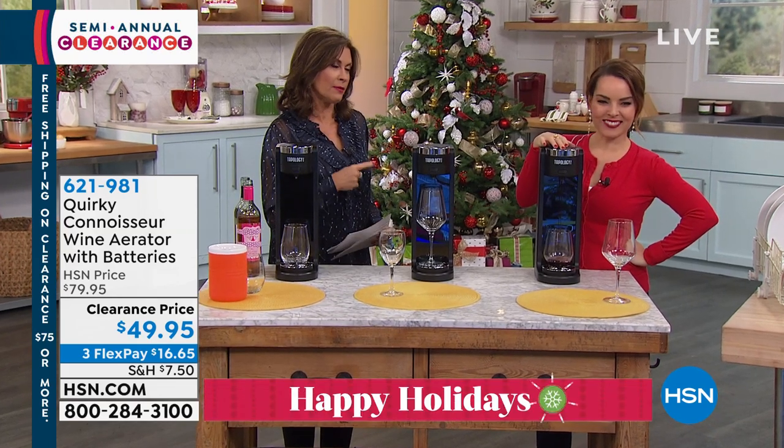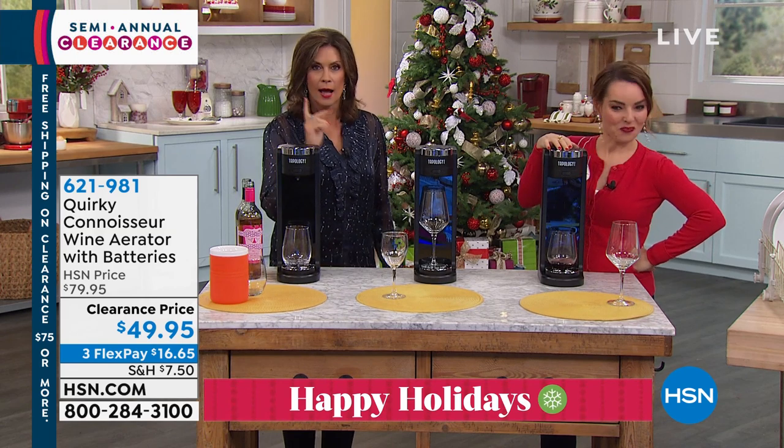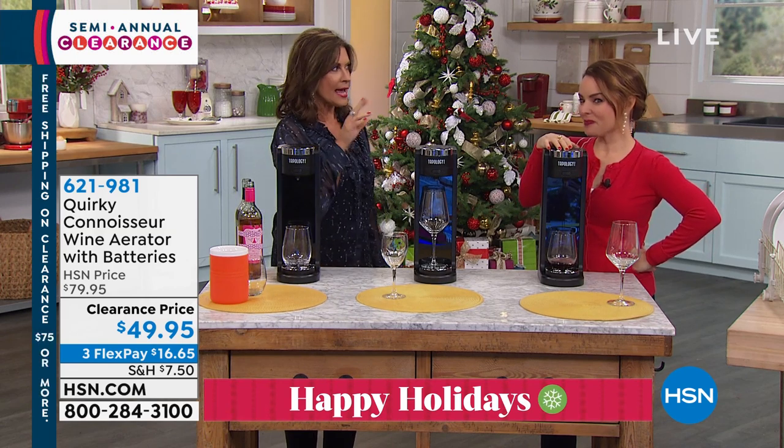If you want your wine to taste even better, Carrie Mileto is rejoining us now because she has the perfect way for us to — and I love this — chill the wine and aerate the wine.